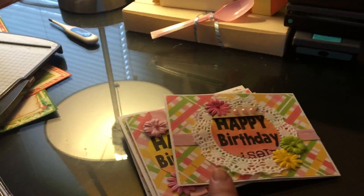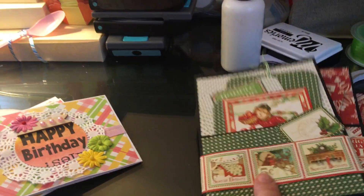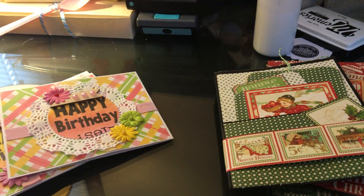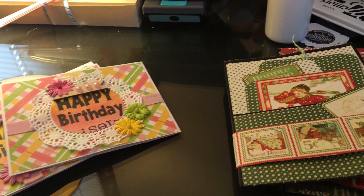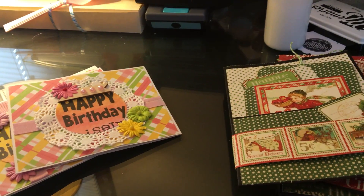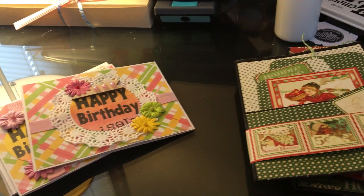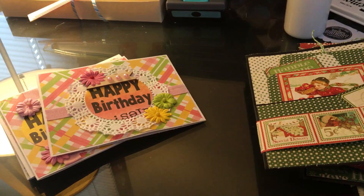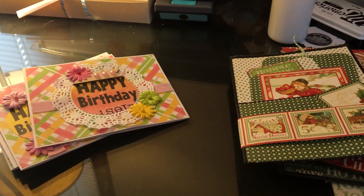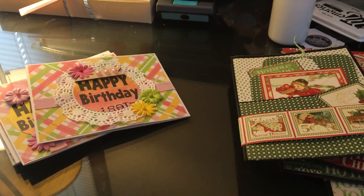So those are my projects - my happy birthday cards and my Christmas card slash mini bag. I hope you guys like it, and if you're not playing along with us, come on, it's not too late - we've got a whole year to go. Making these ahead of time will save so much at the end. Thanks for letting me play, Peggy and Paige - I'll see you next month, bye!